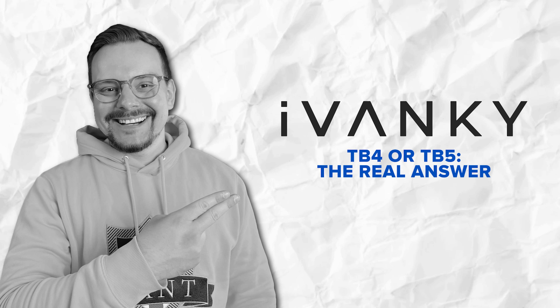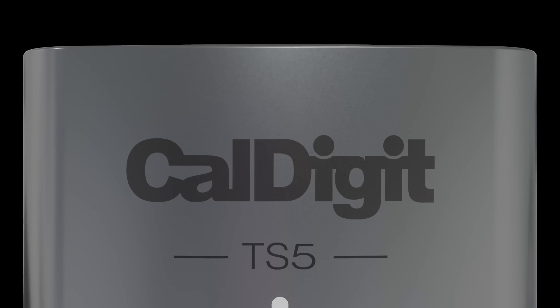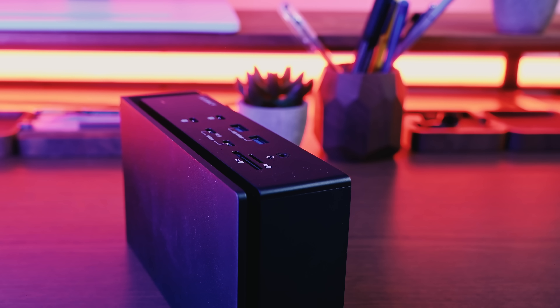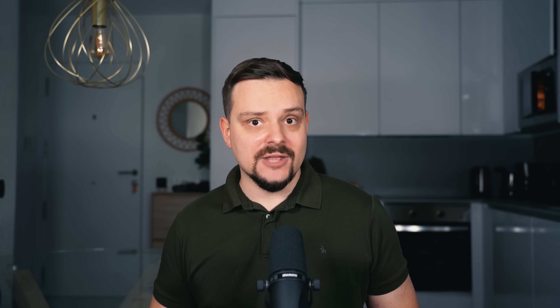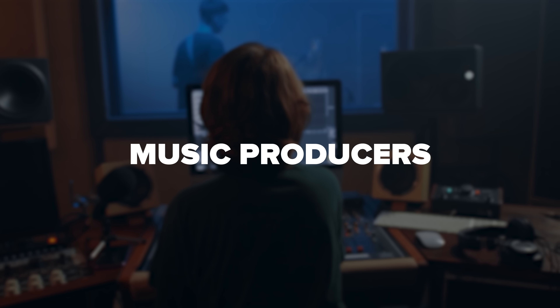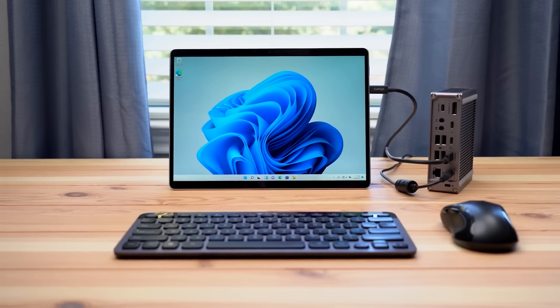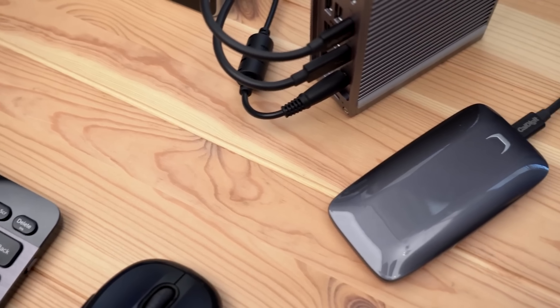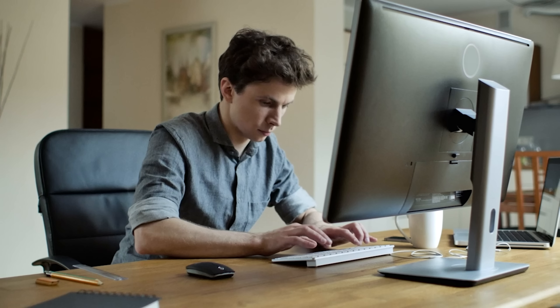TB4 or TB5 — the real answer. Should you actually get Thunderbolt 5, or is Thunderbolt 4 still the way to go? This isn't just about specs on paper — it's about what you actually do with your setup. While TB5 offers higher bandwidth, the Fusion Dock Max 1 remains an unparalleled leader in multi-display support, power delivery, and reliability. If you're a content creator — video editors, photographers, music producers, designers — Thunderbolt 4 is probably still your sweet spot. TB4 is mature, it's stable, and it handles everything you throw at it without weird compatibility issues. When you're on a deadline transferring huge video files or running multiple high-res monitors, you want something that just works every single time.